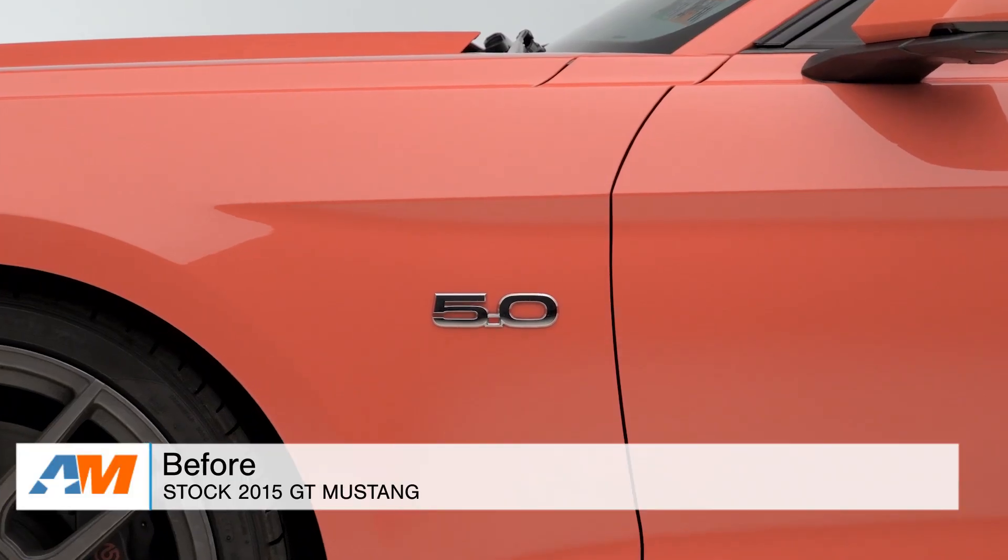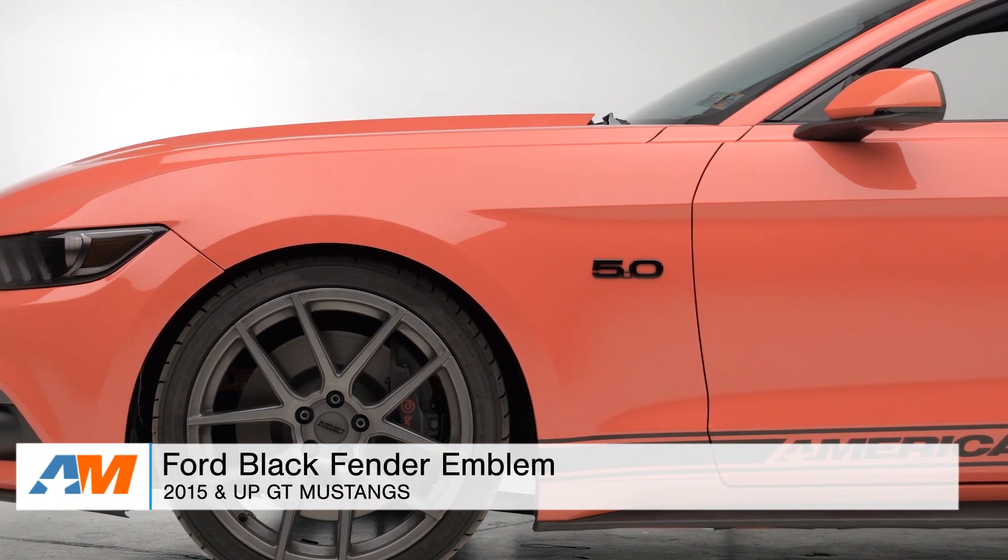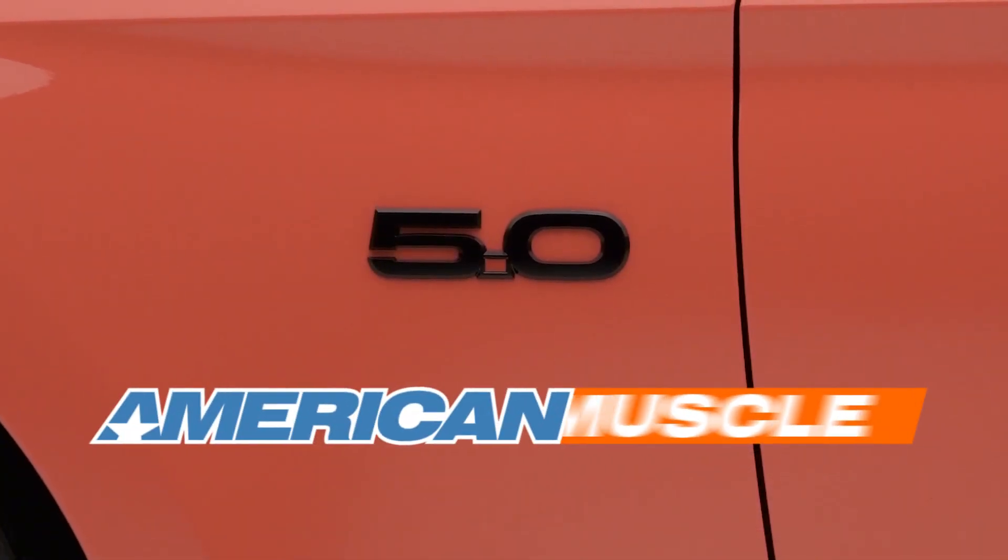So just to quickly wrap things up, guys, if you're the owner of an S550 2015 or newer Mustang and you're looking to get a blacked out fender emblem to complete the blacked out Mustang look, or if you just want to switch it up during your resto, you might want to check out the Ford Black Stick-On Fender Emblem for the driver and passenger side of your pony, which is of course available right here at americanmuscle.com.